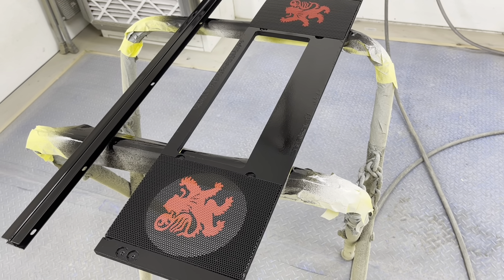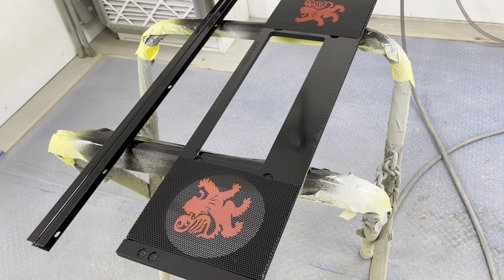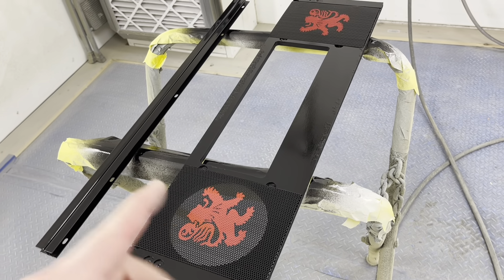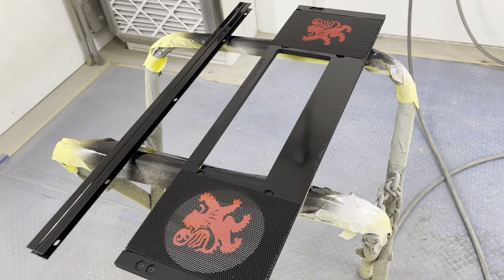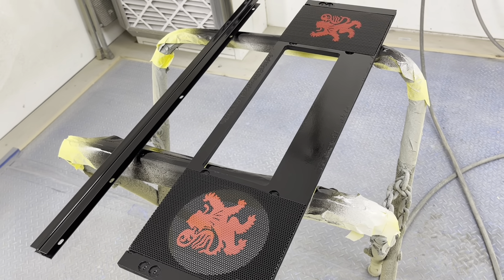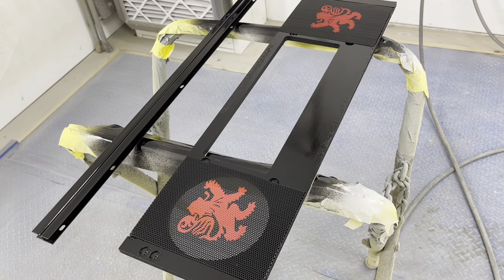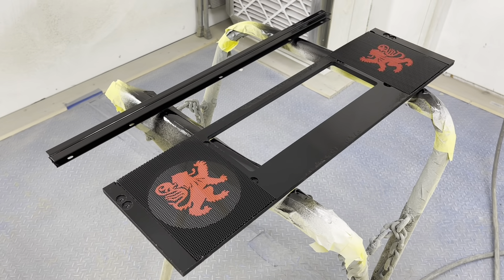The backglass was throwing the whole art package off, so no big deal — just reverting back to the original. You can't go wrong there. But in the interest of still making something unique and not having wasted my time entirely, I decided to put these little lion stencils on here and they're pretty cool. Once I put it all together it's going to look like the original as far as the color scheme and overall vibe, but just a little bit different.